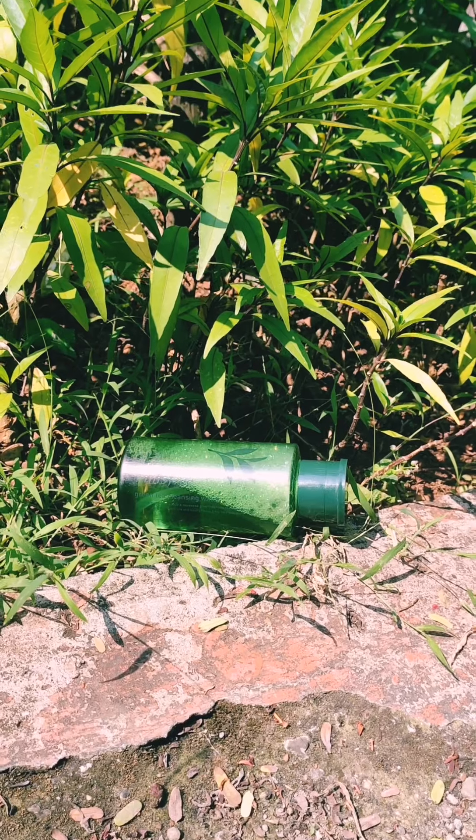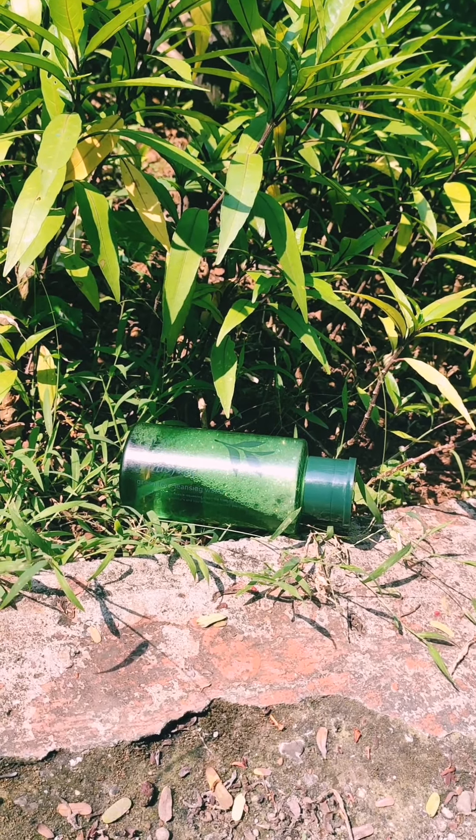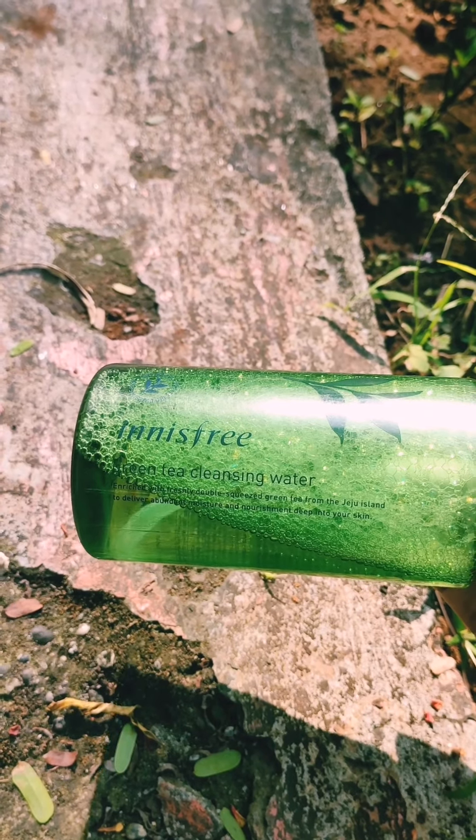Hello everyone, welcome to my channel Beauty by Ayurveda. Today I am going to review a product by Innisfree — the green tea cleansing water.